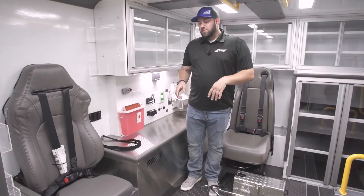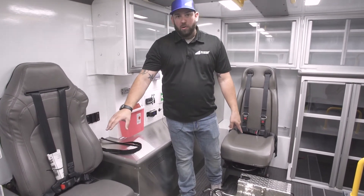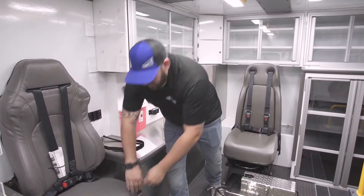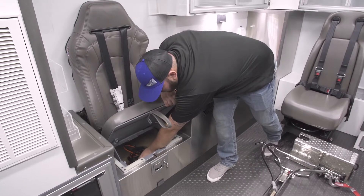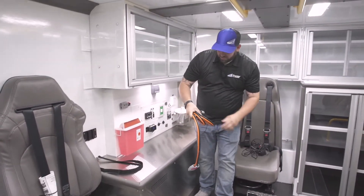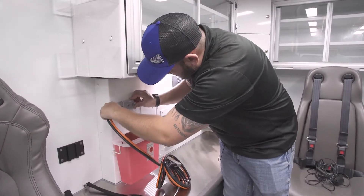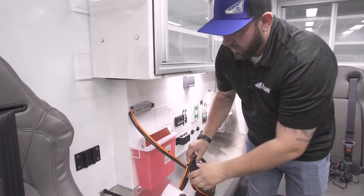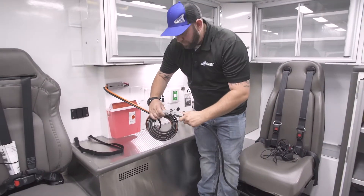For demonstration purposes, I kept the controller for the winch and the power harness under the seat in the seat storage. You can store these wherever it works for you. There's an orange and black power harness that's going to plug into the plug at the action wall, and the other end plugs into the harness of the winch box.